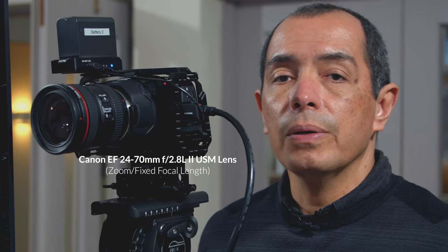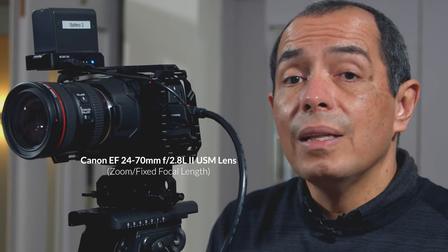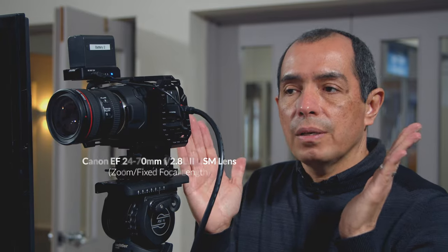It accepts Canon type photography lenses and other brands. We went with a 24-70mm Canon lens because if you can only get one lens, it should have a range that allows you to reframe and recompose your image without switching lenses. Each lens costs money, so when you buy a zoom, it's basically buying several lenses in one.